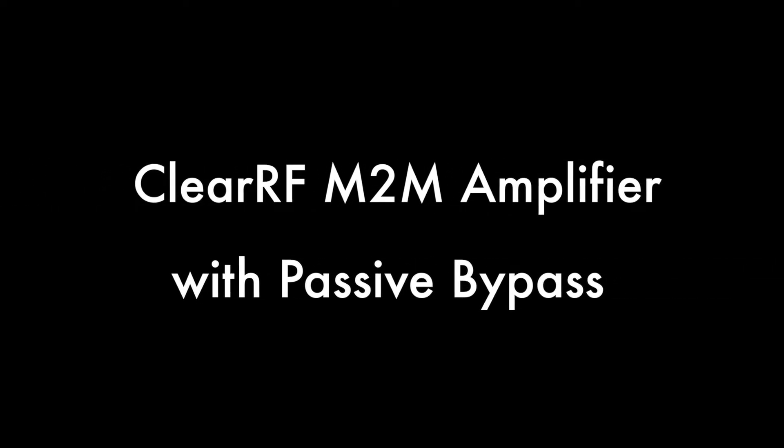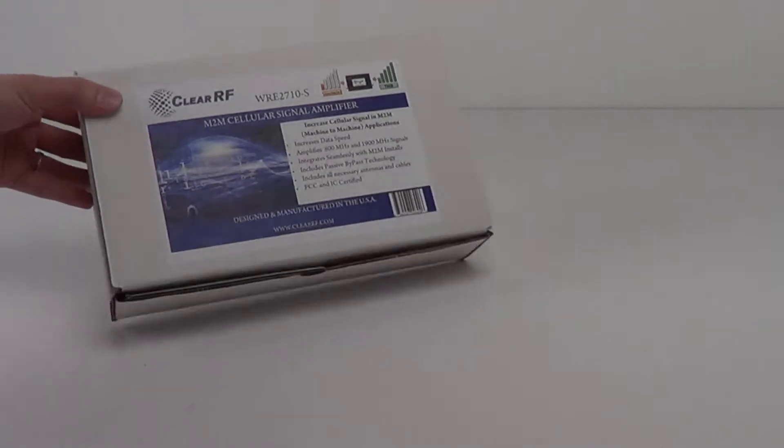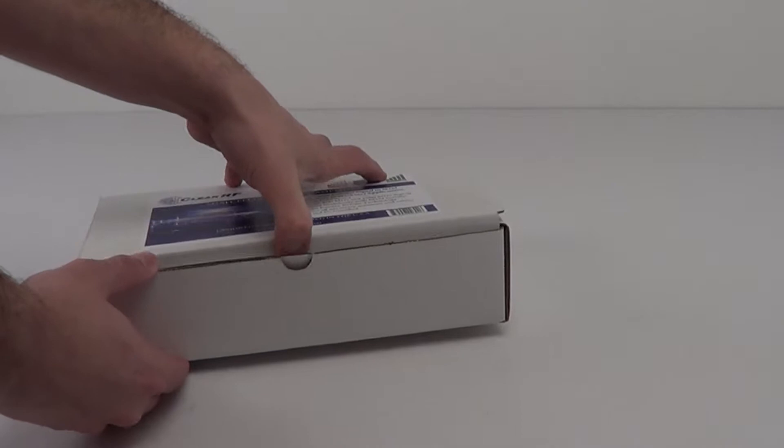Hello, this is Kevin with 3G Store, and today we're going to take a look at the ClearRF M2M 3G Amplifier. The ClearRF Amplifier is made for devices like ATMs, digital signage, kiosks, and other M2M applications.